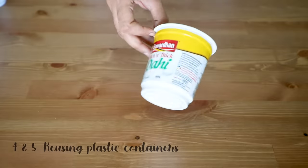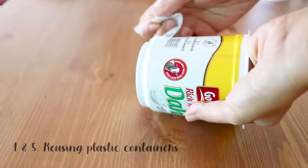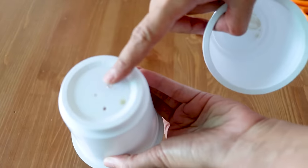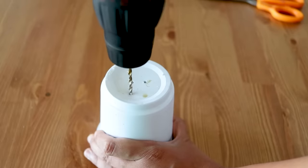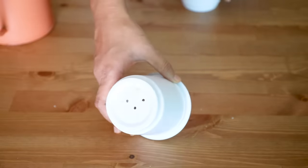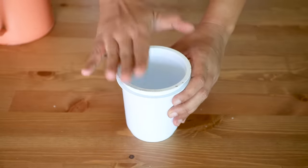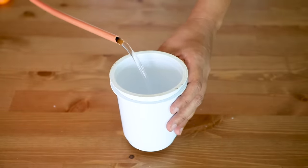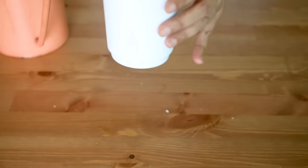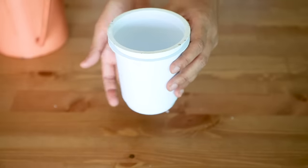The fourth idea is with plastic containers — these can be takeaway boxes or similar containers. We're going to use two containers of the same size. One container will have drainage holes in which the plant is potted, and this container rests on the second container which will not have any holes. So whenever we water the plant, the extra water will collect in the second container, ensuring the floor under the pot does not get dirty.